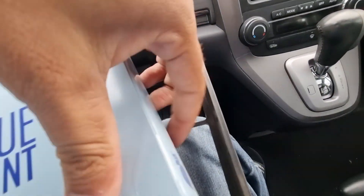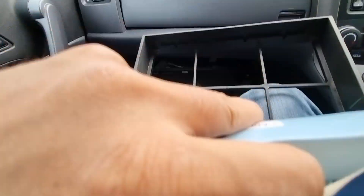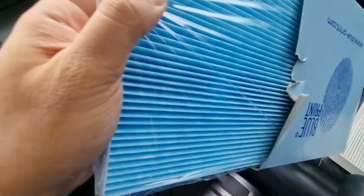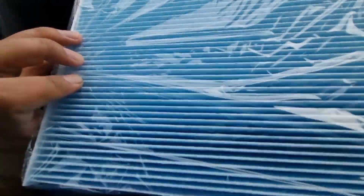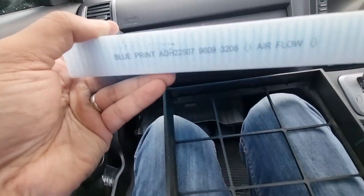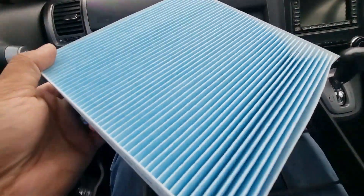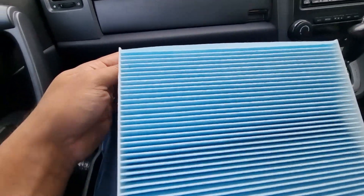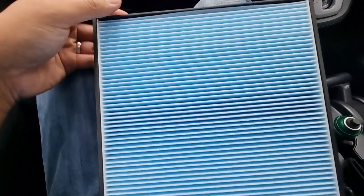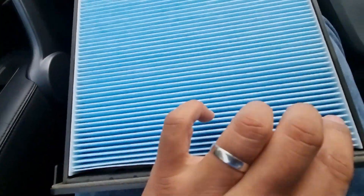Replacing it with a new Blueprint cabin filter. I always look like a bit of a savage on YouTube but that's because it's difficult to do all these things nicely when you've only got one hand. So new filter — just check it's the same size. Yes it is. Filter out of the packaging. Remember the airflow needs to be pointing downwards. There's only one way that it's going to go into the cabin filter holder. So that's in — just make sure it's seated correctly all the way around.